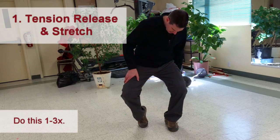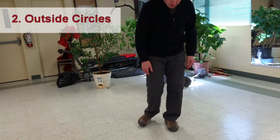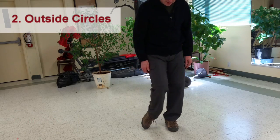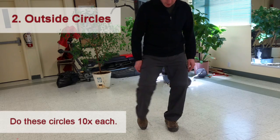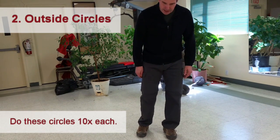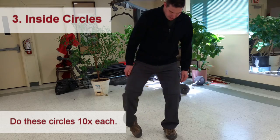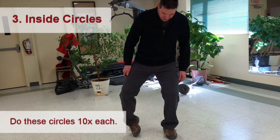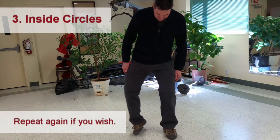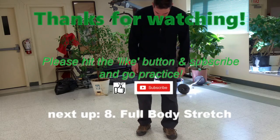Turn — two, three, four, five, and so on. Other way — one, two, three, four, five, and so on.